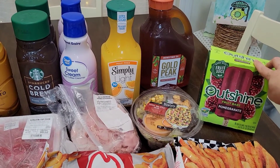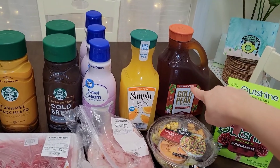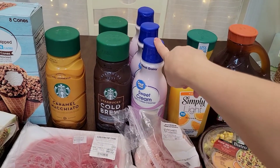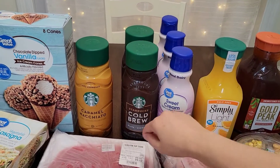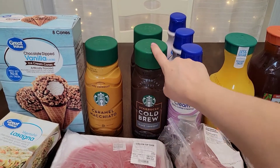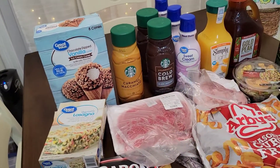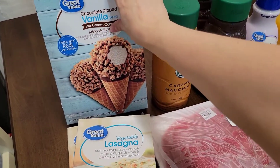This is the Outshine fruit bars, the pomegranate flavor. My daughter already opened this up and grabbed one. Some unsweetened iced tea, some 50-calorie orange juice by Simply Light. Three of the sweet creams for my cold coffee. This is the Starbucks cold brew — I go through a lot of this. This is the black unsweetened one and this is the caramel macchiato — however you want to say it — and it's really good, I love it.